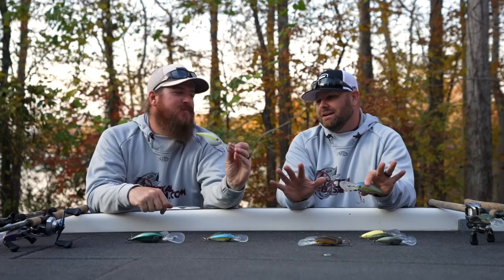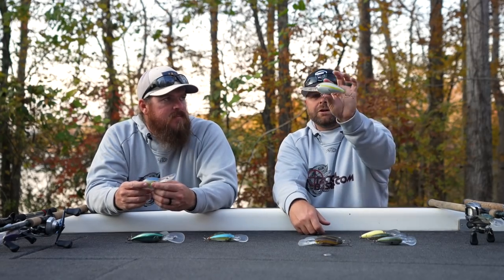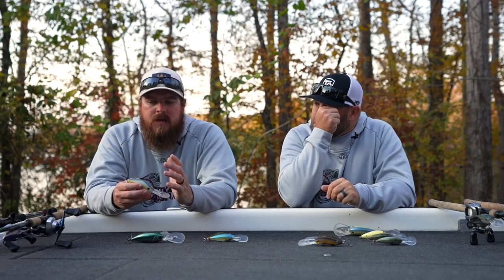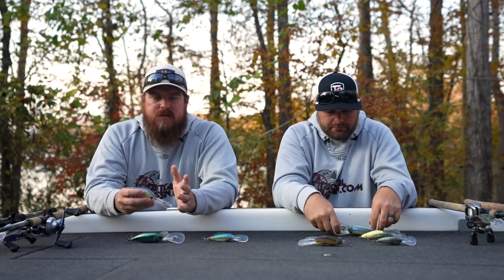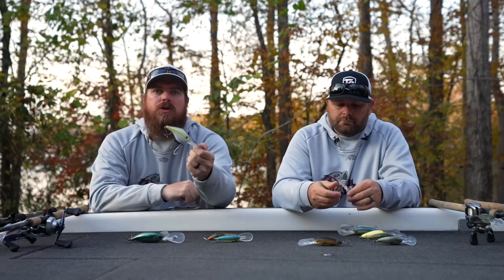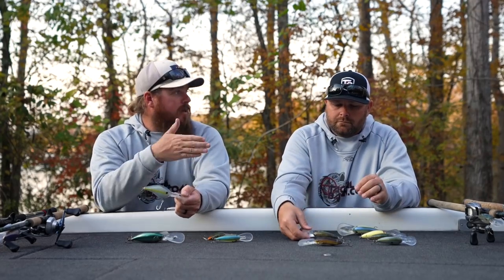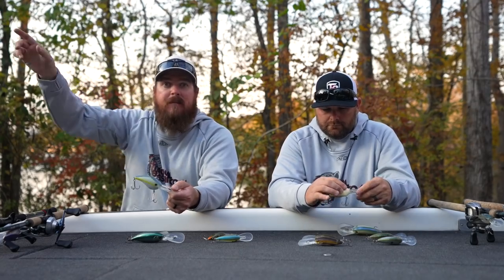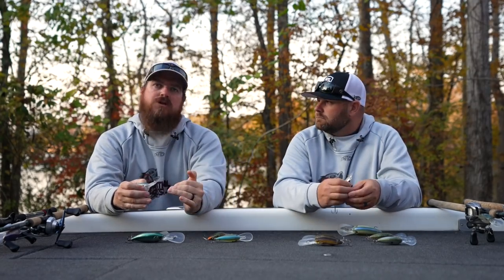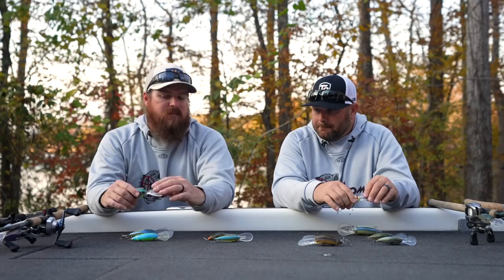That's my favorite color on the 10XD — we'll link our favorites down below with some hook upgrades. Tim nailed it: these fish see a lot of crankbaits in a lot of fisheries. Throwing something that goes deeper than everything else is amazing. A five-foot change — if everybody can reach 18 feet and you can suddenly reach 24, you are literally running a crankbait across the nose of a bass that is not seeing crankbaits. When you're the first one to reach those depths, those fish react very, very aggressively.